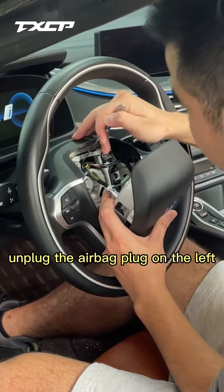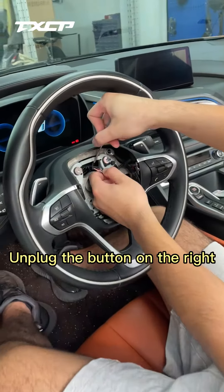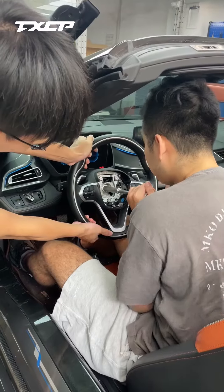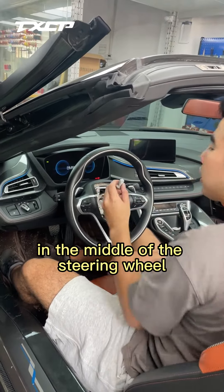Next, unplug the airbag connector on the left, then you can remove the airbag entirely. Unplug the button on the right as well. Then, using a No. 16 socket, unscrew the large bolt in the middle of the steering wheel.